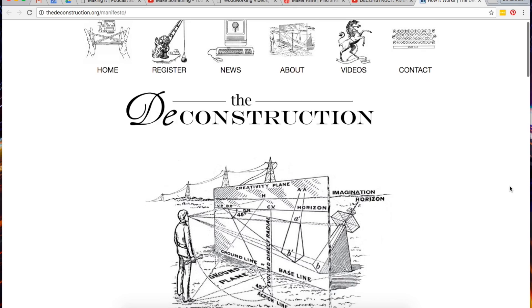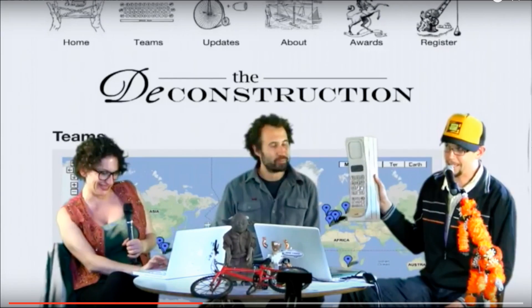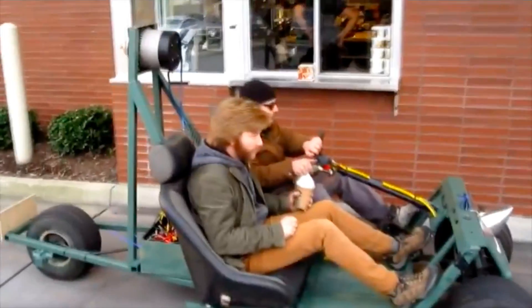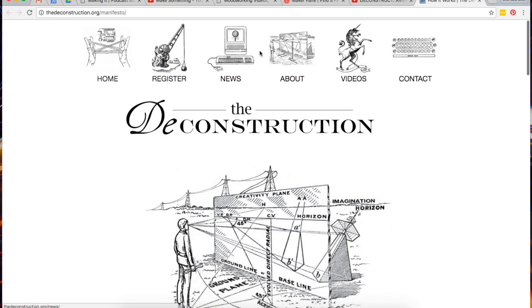For the past few shows I've been mentioning upcoming contests on Instructables, and I'm still going to do that, just not every week. Every so often I'll put together a longer list of contests on Instructables, which will be more useful for everyone. This week instead I wanted to mention a contest of sorts called the Deconstruction — a national event where everyone's encouraged to make something in 48 hours and share a video of how it was made. It could be a thing, a song, something to eat, a painting, a dance — pretty much any creative act. It runs from October 14th to the 16th, and you can learn more at thedeconstruction.org.